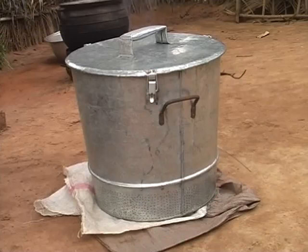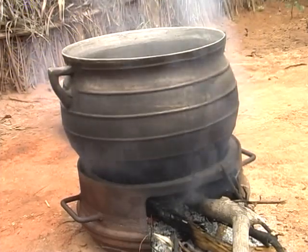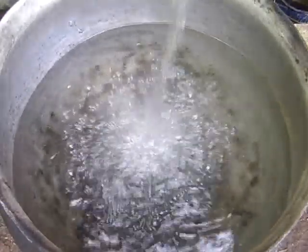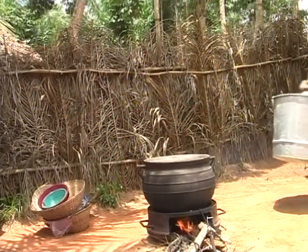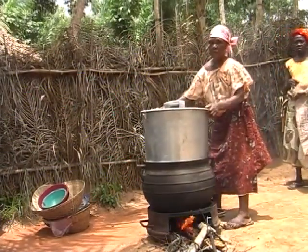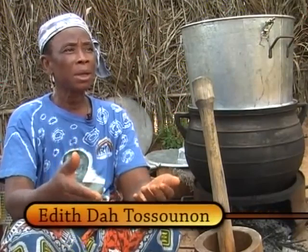Now we're going to use the parboiler to steam the pre-soaked paddy. Place the cooking pan on the fire and partly fill it with water. Put the parboiler on top. It's important that the base of the parboiler does not touch the water. As the chairperson of a rice processing group in southern Benin explains: the base of the parboiler must not touch the water, otherwise water will enter the parboiler and the rice will become a paste.